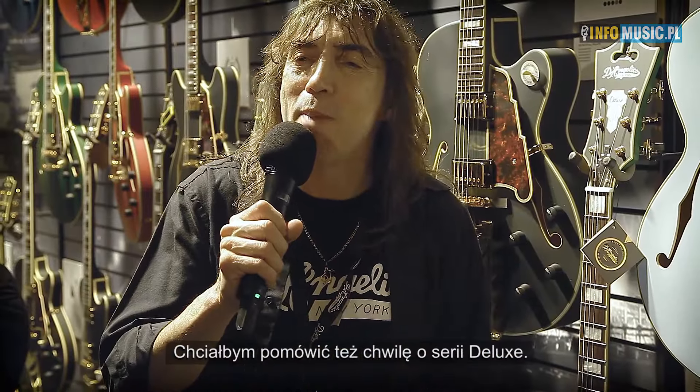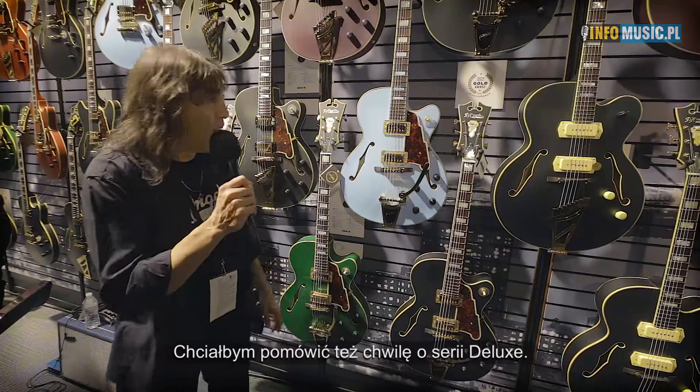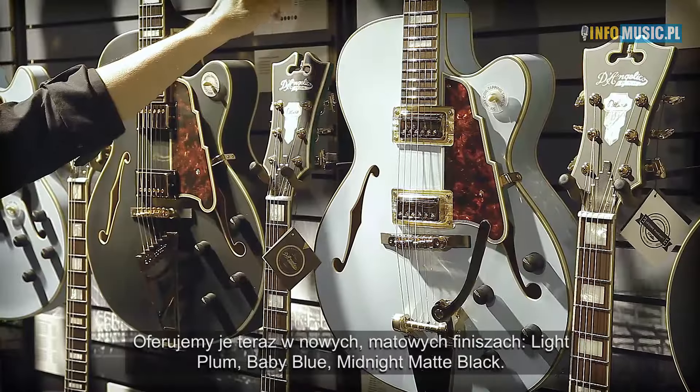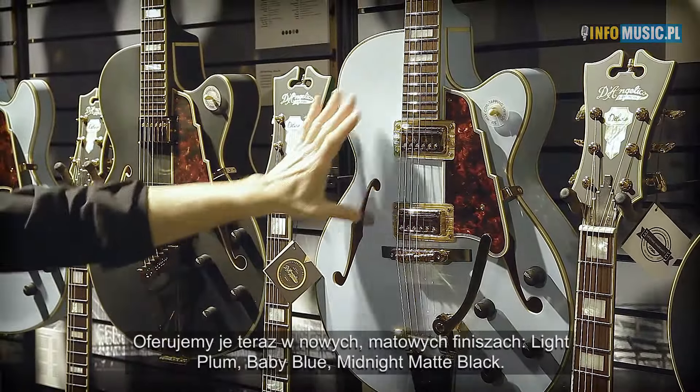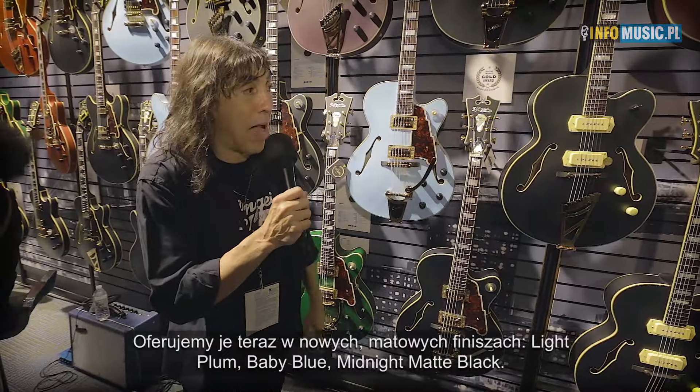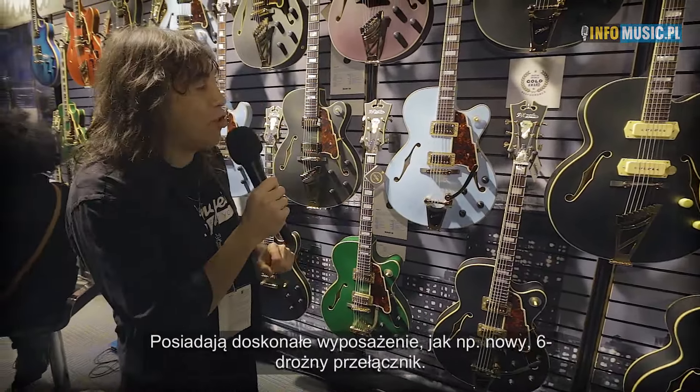Now I'm going to speak about the new Deluxe Series. They are fantastic. They come in new matte finishes like plum, baby blue, and midnight matte black. We have some great features on these guitars.